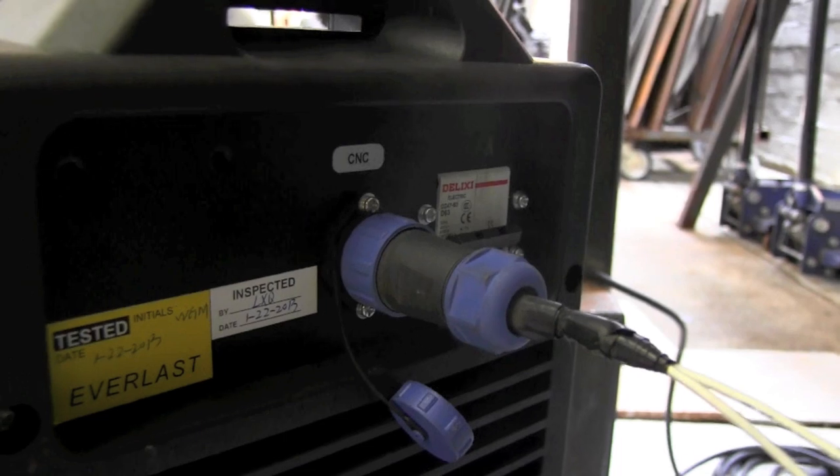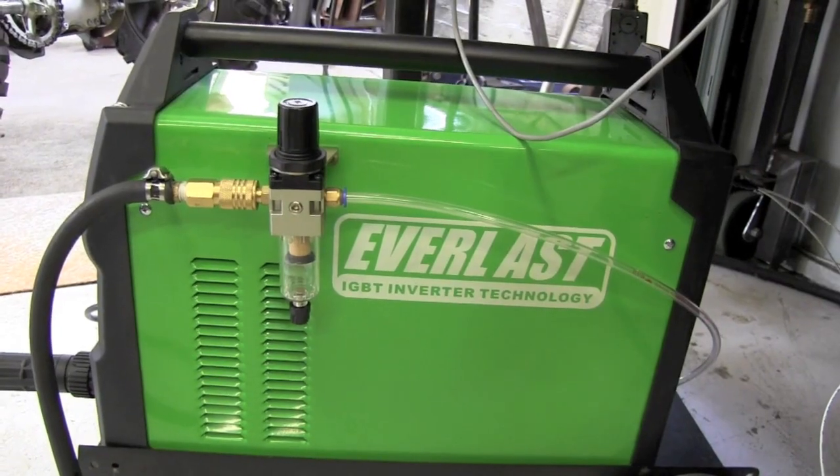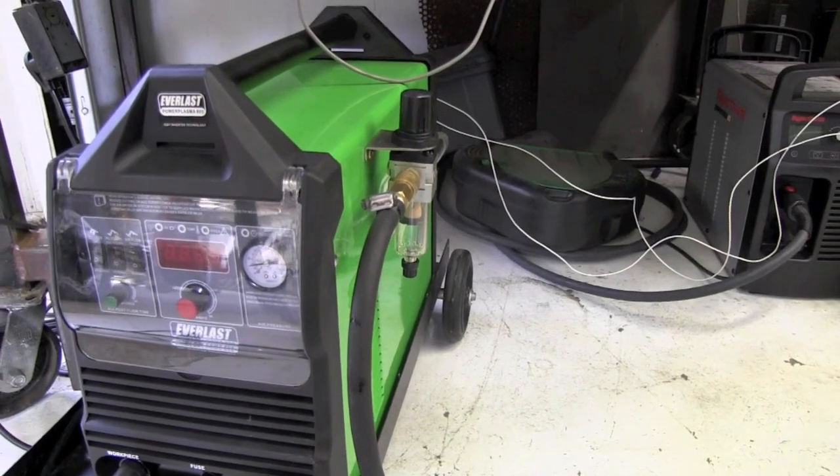Quick look at the front of the unit and then to the back to the CNC port — remember to wire end pins 1 and 2. Everlast does not recommend using this alternate location for the air water separator.